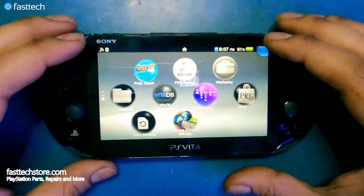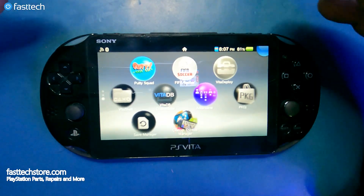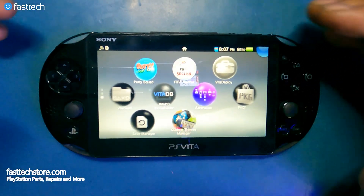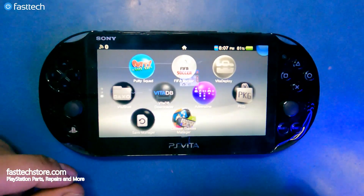Now you can install homebrew, your game backups, and do a bunch of things on your PS Vita that you couldn't do before. The PS Vita was lacking games when released, but now you'd be able to run anything from Nintendo to old PSP games — anything you want. Thanks for watching. Please smash that like button, subscribe to the channel, and hit the bell for notifications. This is Cheroz from Fast Tech, signing out — see you in the next one.